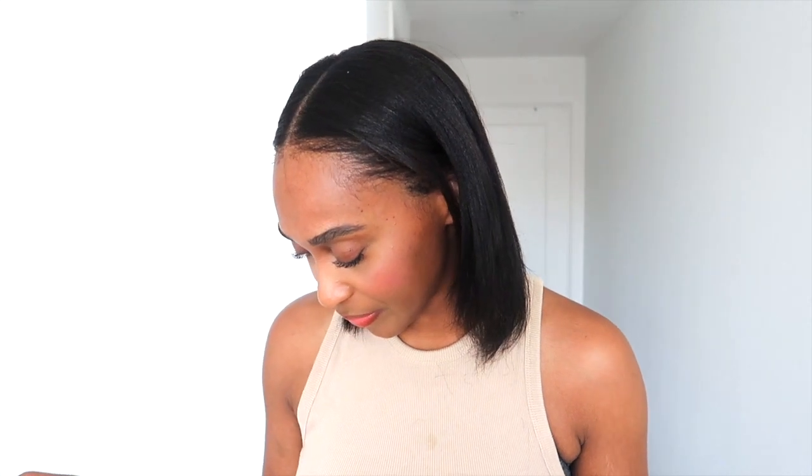I wanted to do this quick review and share this product because it is amazing — it's currently my favorite product for my hair. Me and baby girl are going for a walk so I wanted to do this really quick review. I hope it's helpful! I'll also try to give you guys more hair updates on growing my hair out and my healthy hair journey.